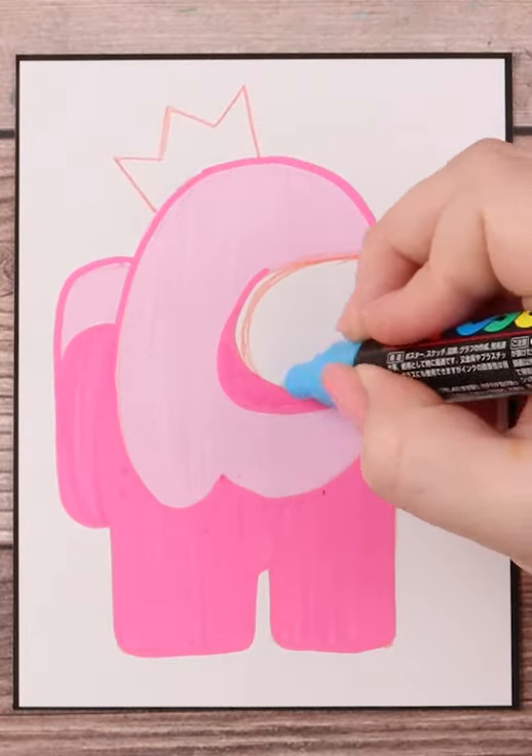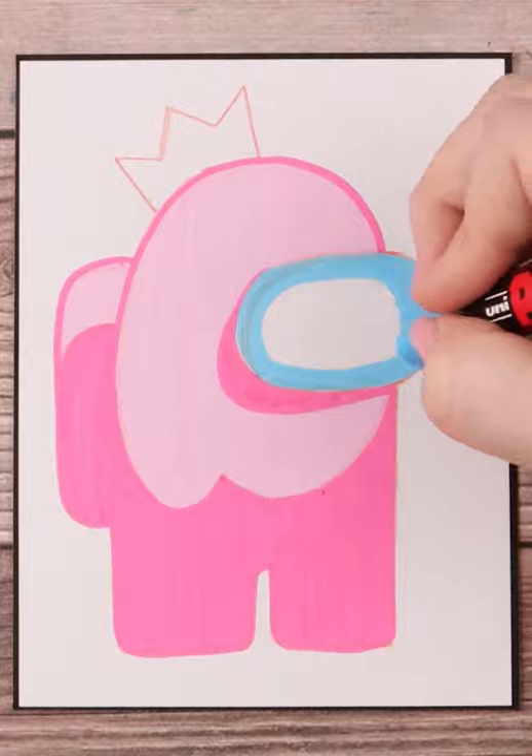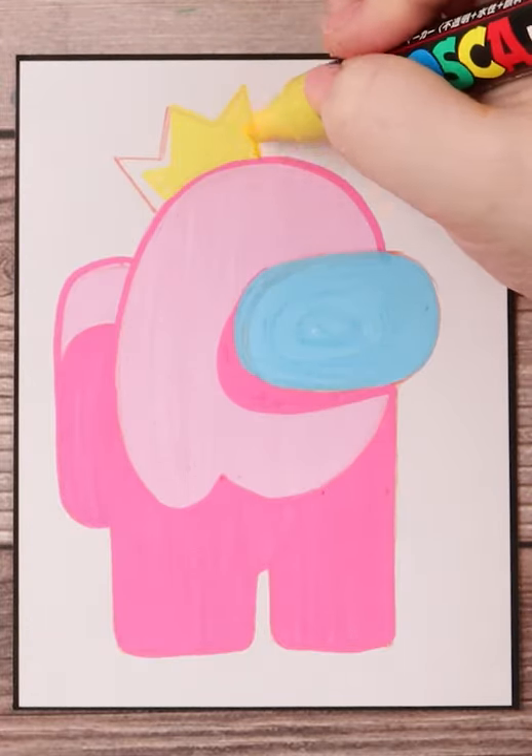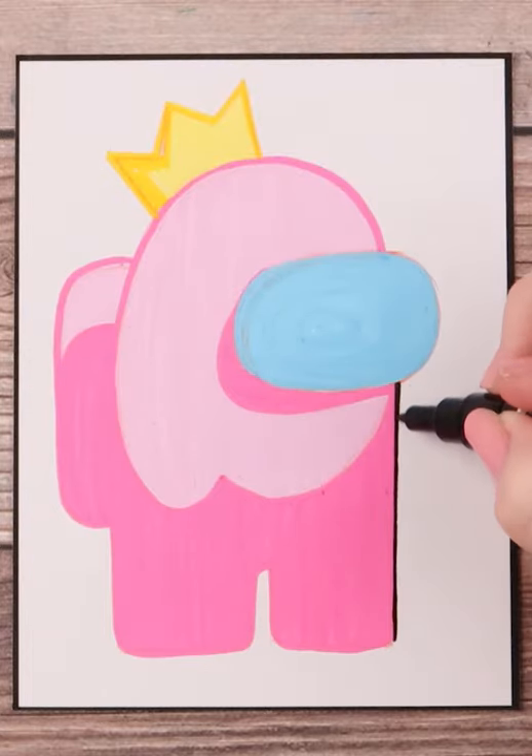I'm so glad you all have enjoyed my Among Us series. I also wanted to make this my final Among Us character that I do here on the channel, and what better way to close it out than to show you all how to do your own.